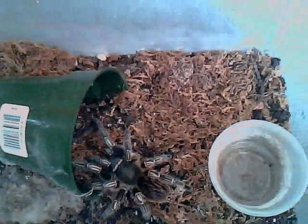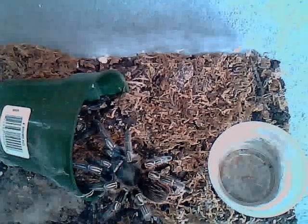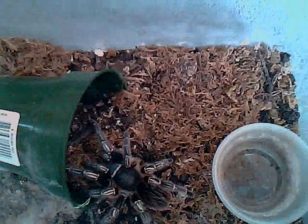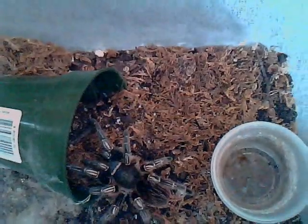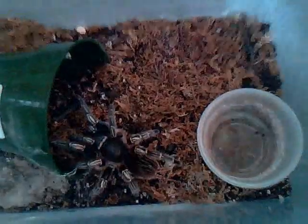Hi guys, I got another tarantula that I'm going to film. This one will be suitable for beginners and intermediate class of tarantulas. This tarantula is known as the Aphonopelma seemanni, which is known by several common names — either the Stripe Knee, the Zebra Knee, Costa Rican Zebra, and so forth. I really hate using common names, so I resort to using the Latin names. This is a New World Terrestrial that comes from, you guessed it, Costa Rica.